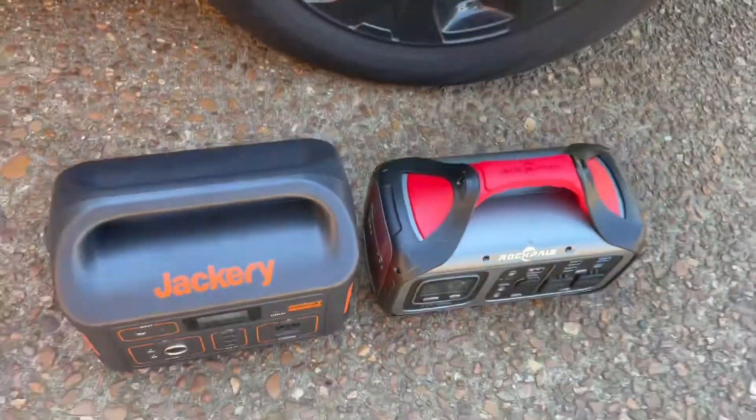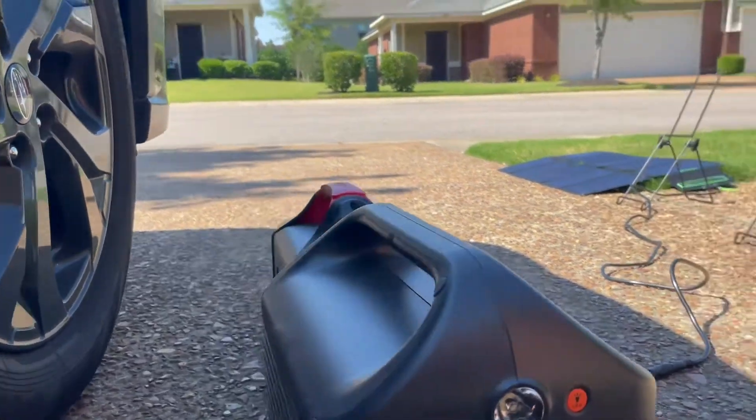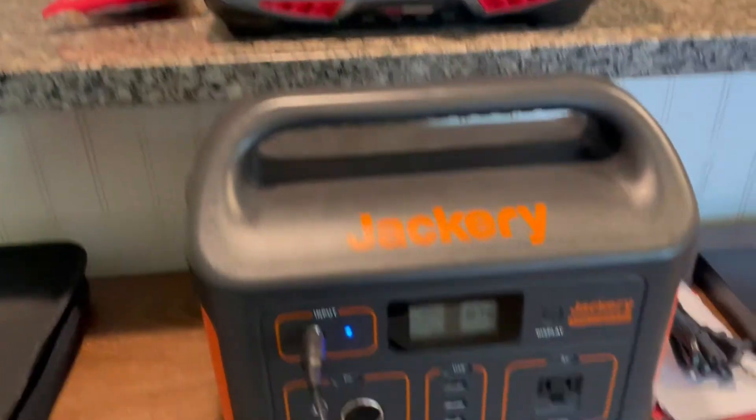Size comparison — the Rockpals is definitely smaller, a little more portable, and a little bit lighter. It definitely fits in more spaces better.